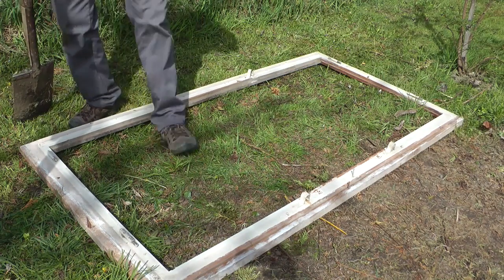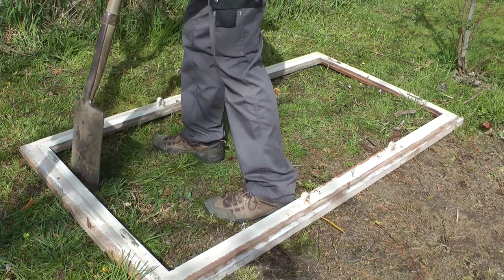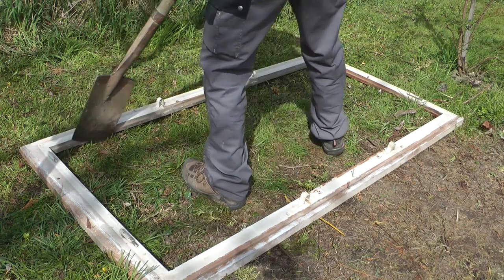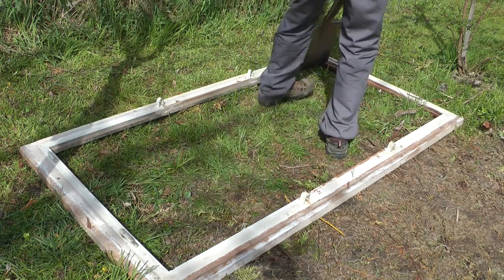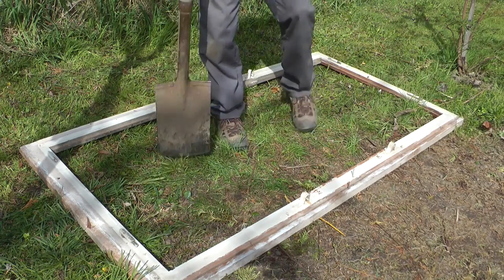Bear that in mind. What I find the easiest is to mark out the inside — so don't put your plastic on yet, just mark out the inside of the actual frame itself. That should roughly give you the right area that you want.